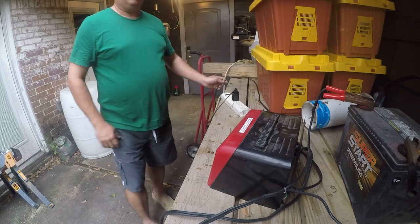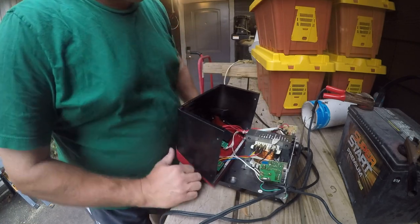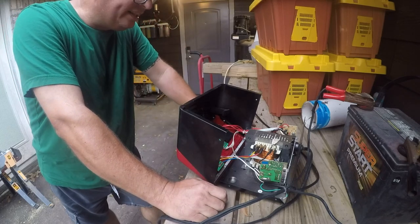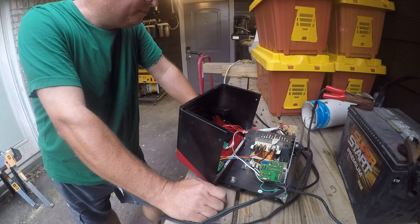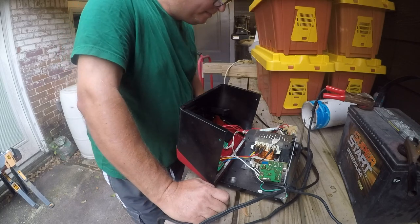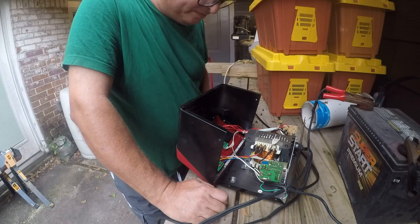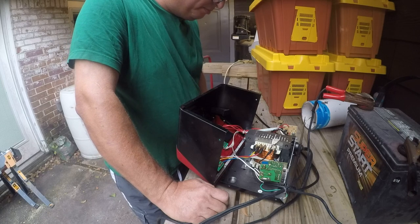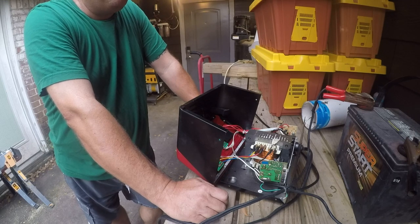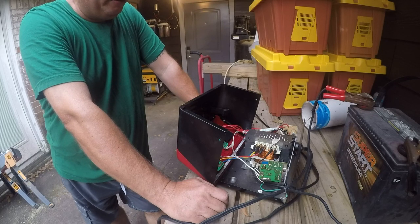I'm going to send it to the trash. Unfortunately I don't know why it failed. I don't see anything obvious that's gone bad with it. But we're going to throw it away because it's not working and I don't trust it — batteries can do bad, bad things. Thanks for watching. I hope you found this thoroughly boring and uneventful. Now you know what's inside a Harbor Freight battery charger.